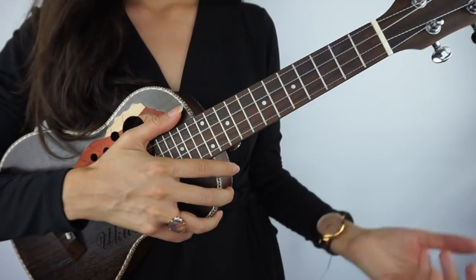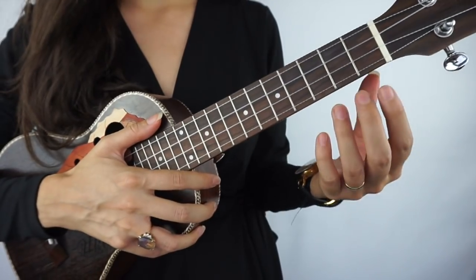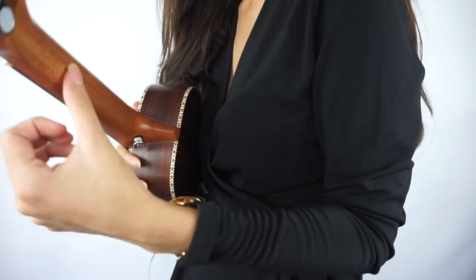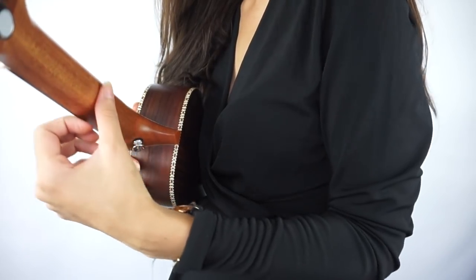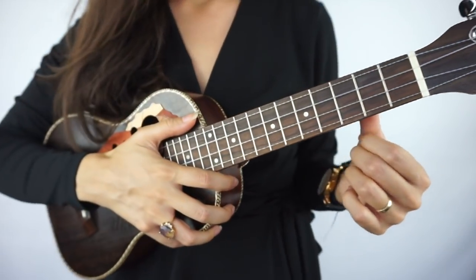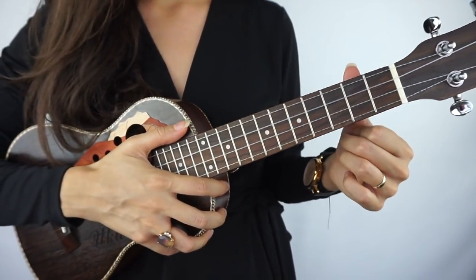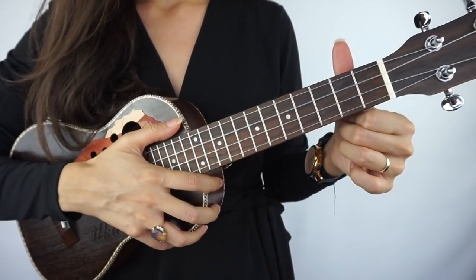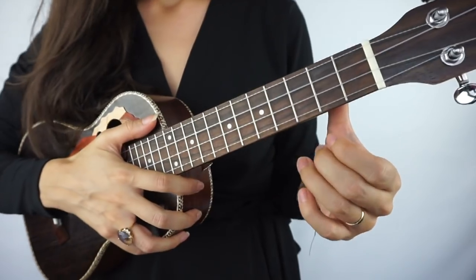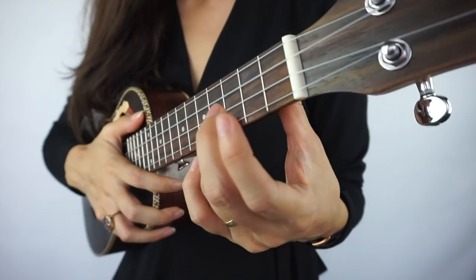We'll begin with the most popular and famous ukulele chord: the C chord. Put the thumb on the back and relax it — your thumb is going to move around the neck, so don't commit it to one spot. Place it kind of behind the second fret. Try not to have it peek over the top; bring it down. Now unfold your hand and use the ring finger on the third fret.